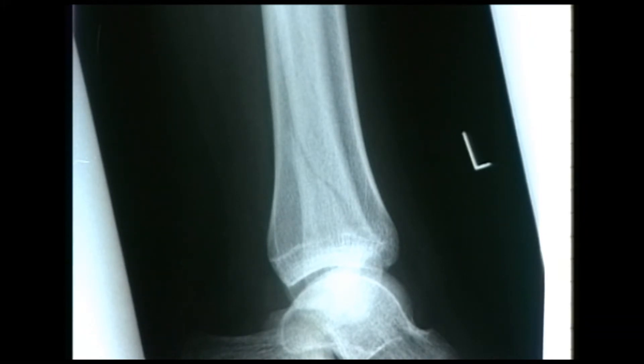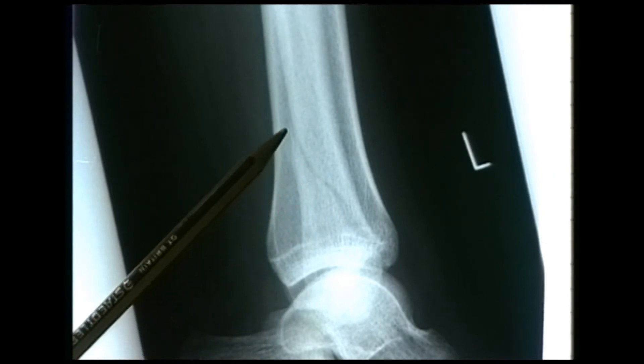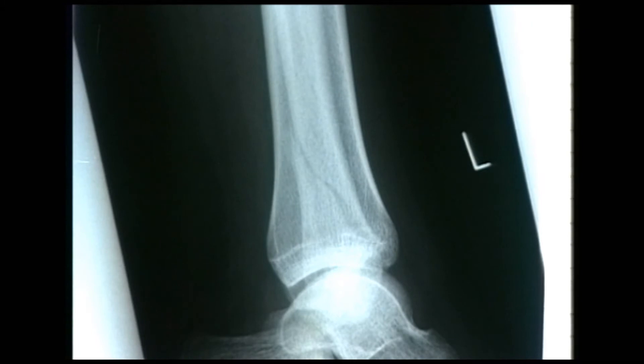This radiograph is a lateral view of the ankle in a patient who sustained a twisting injury. The result of that twisting or rotational force is to generate a spiral fracture, and you can see that that's present in the lateral malleolus — the fracture line passes through there. The fracture line is actually passing in and out of the plane of the picture. We're looking at the fracture in the lateral view and it's a rotational or spiral configuration. An anteroposterior view would give more information.